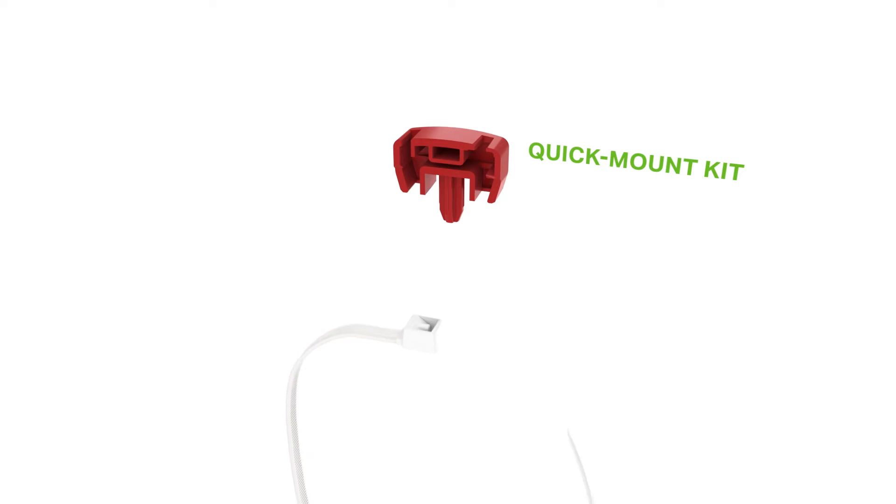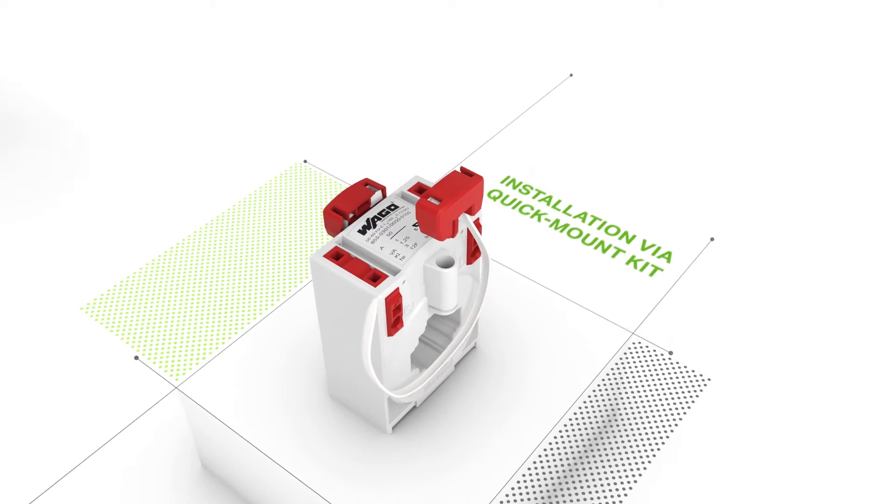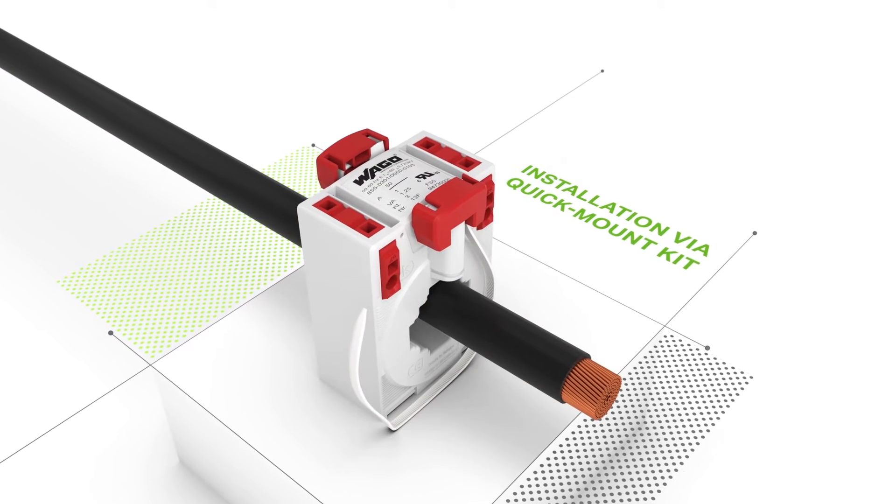You can also use WAGO's quick mount kit to install the current transformer on a round cable or a current bar. First, insert the cable ties into the adapter.